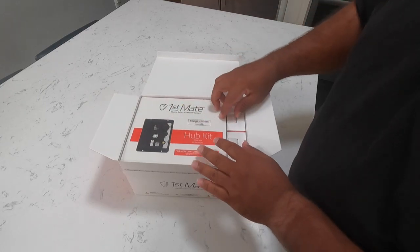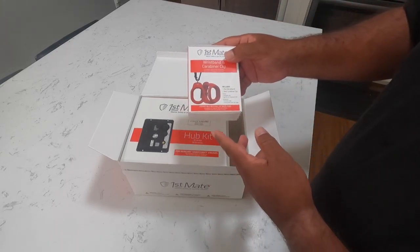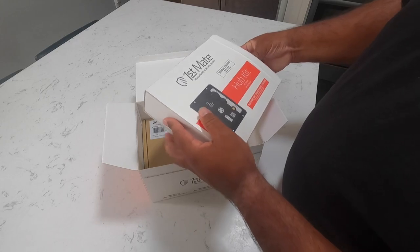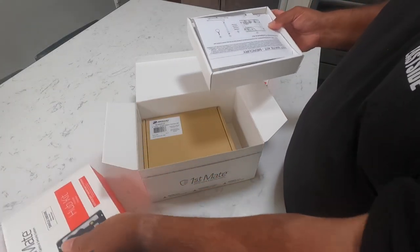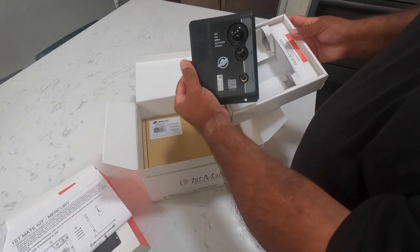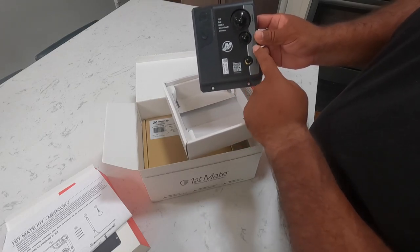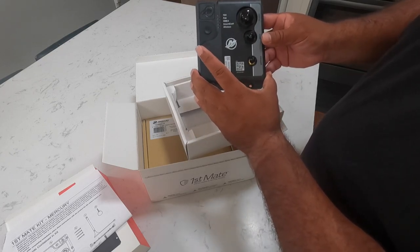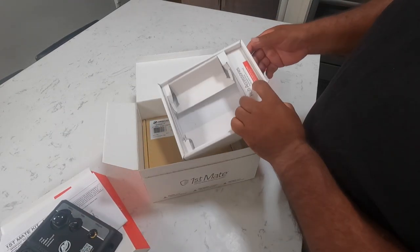I already opened the box, but I'm going to pull everything out. So here's the captain's fob, here's the lanyard or wrist band, and inside here we'll have a set of instructions. Then you're going to have your main unit. I currently have a Garmin — I heard that even though I have NMEA 2000, it's not supported yet with Garmin, so I'm not going to hook that up just yet.